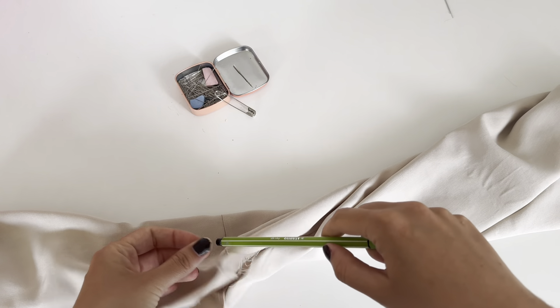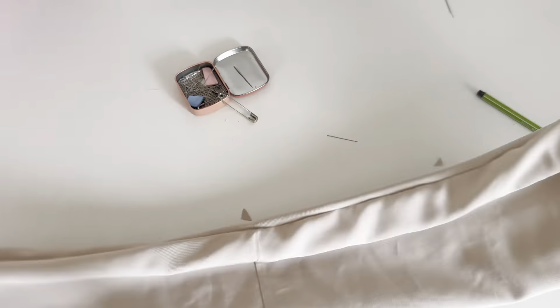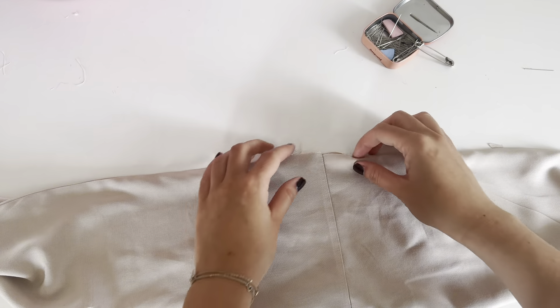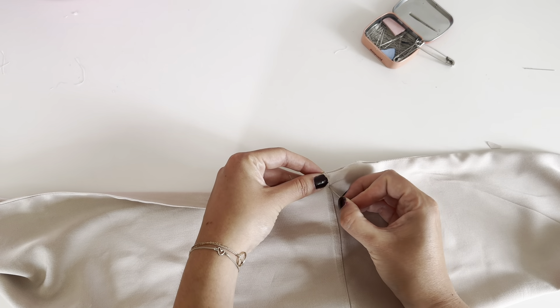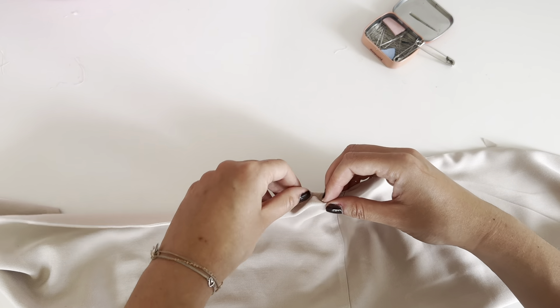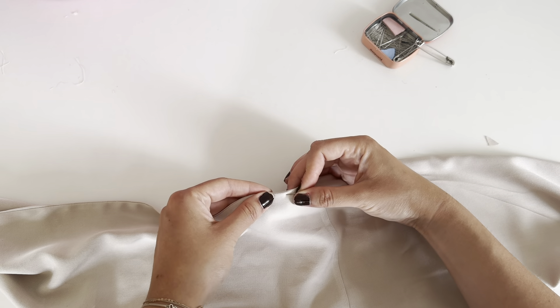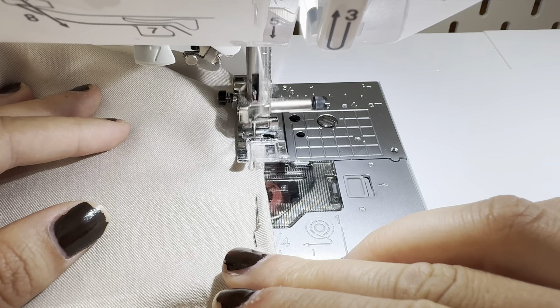After turning the top right side out through the gap, I recommend putting a pin into the corners to get them sharp. After turning the top over, iron every seam flat. The next step is to close the gap — put the seam allowance into the top and sew very close to the edge.